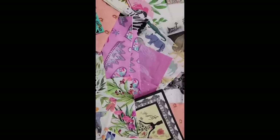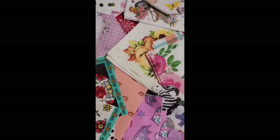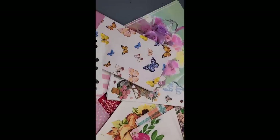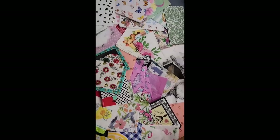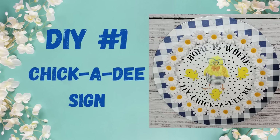Before we get to the first DIY, I wanted to show you all of these beautiful napkins that I received from these wonderful ladies. There were so many I had a hard time deciding which ones to use. I'm sorry the camera wasn't at the right angle, but I just wanted to give you guys a quick look at what I received.